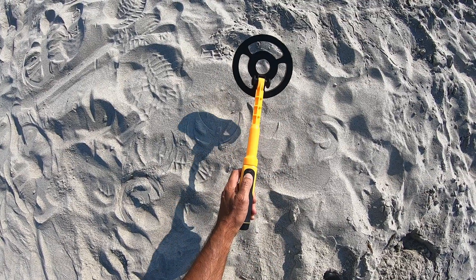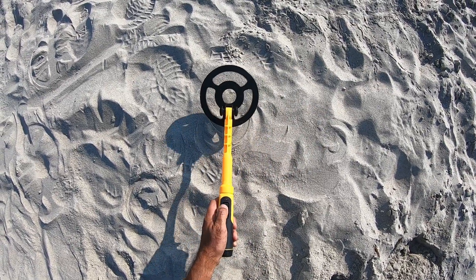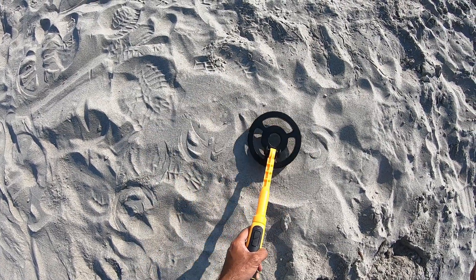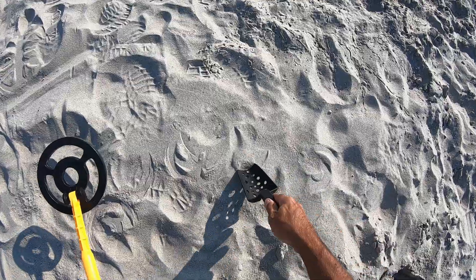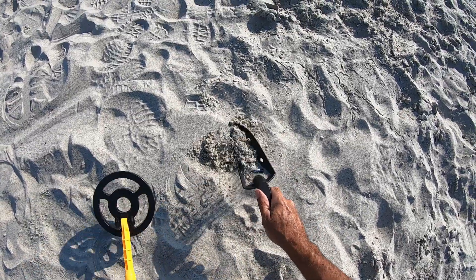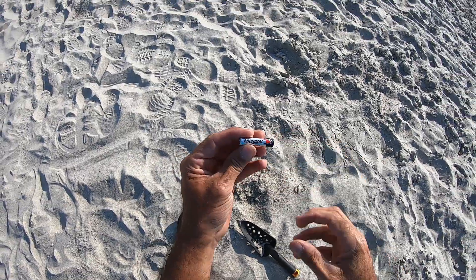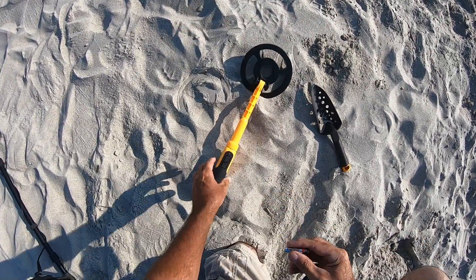It's also got a little flashy light when you hit a target. Let me turn it back on. The target's not very deep — look at there, it's a little battery! First target with this machine.